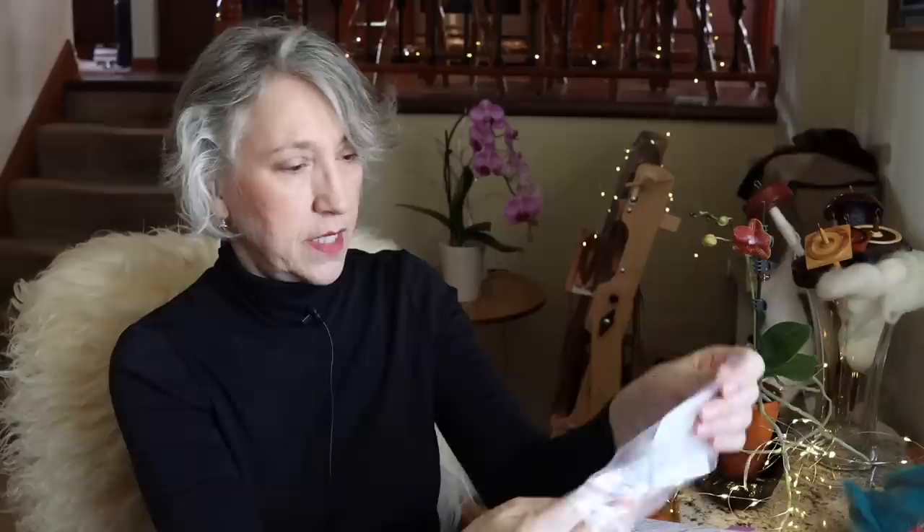Here's the card from Earthside Fibers. I saved a lock and measured it — it's about five inches. The breed origin is New Zealand; staple length listed as three to five inches, micron 28 to 33. It's interesting about micron — I don't think micron in and of itself is a super definitive measurement of how it's going to feel next to your skin. There are a lot of other factors that come into how a fleece feels and behaves. So just because something has a higher micron, you don't discount it as a possible wool for various purposes.